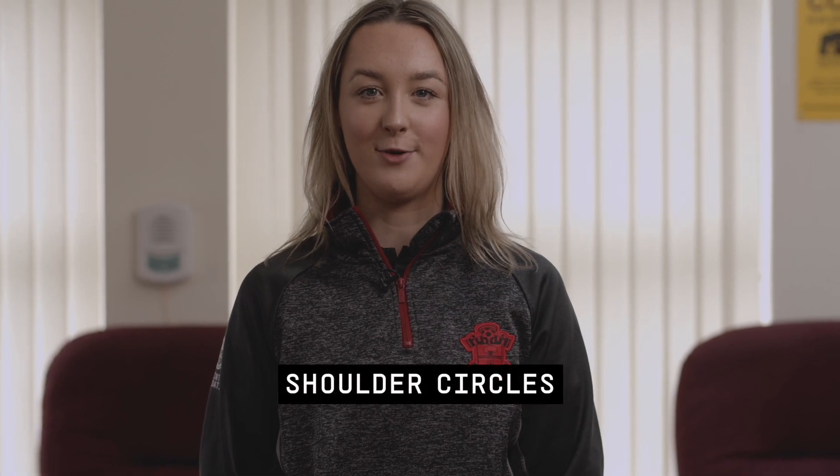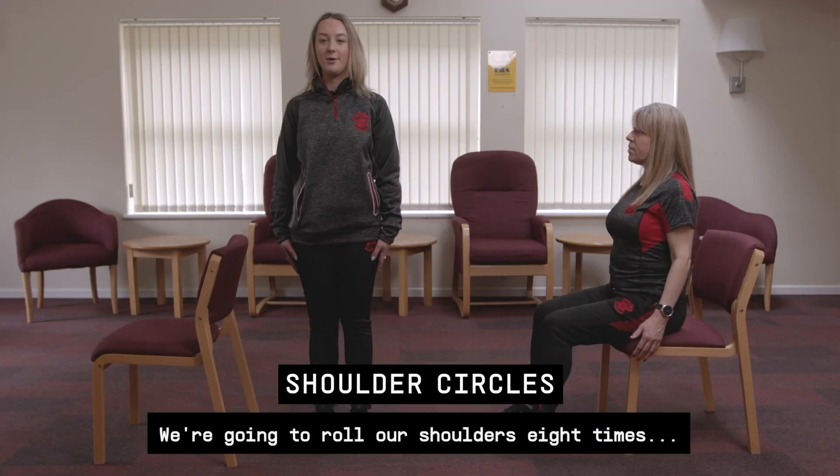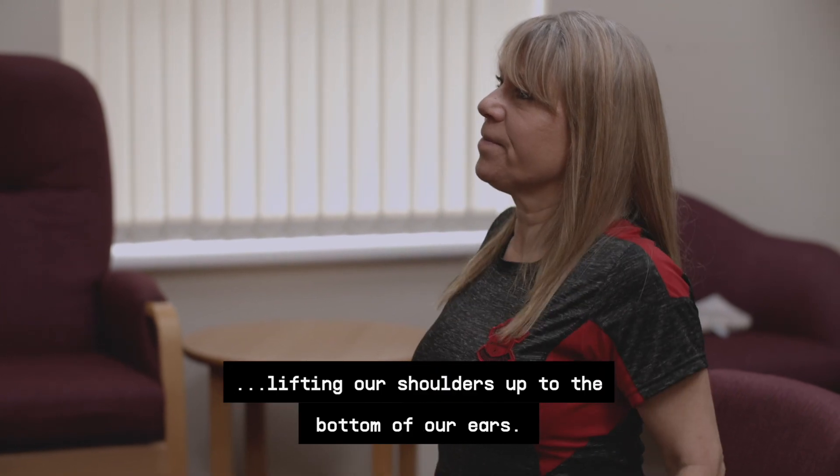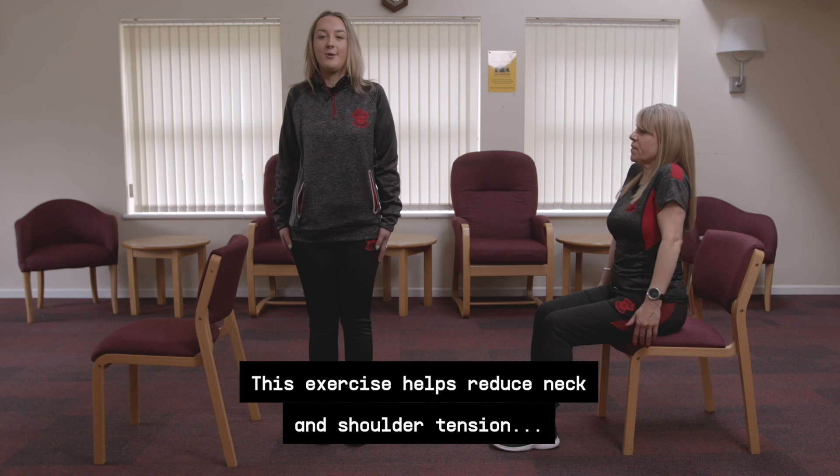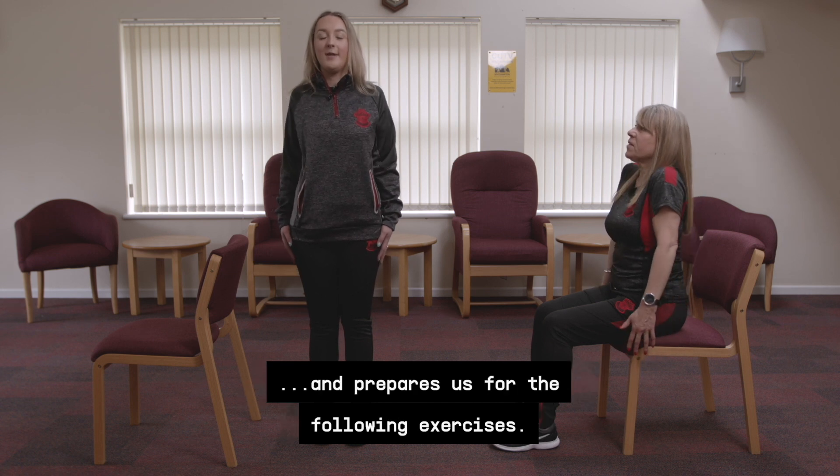The next exercise is shoulder circles. We're going to roll our shoulders eight times, lifting our shoulders up to the bottom of our ears. This exercise helps reduce neck and shoulder tension and prepares us for the following exercises.